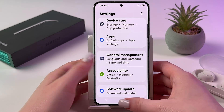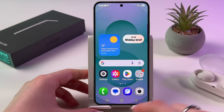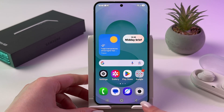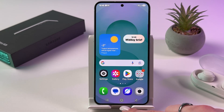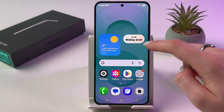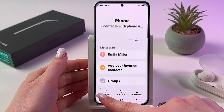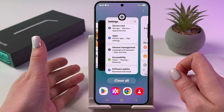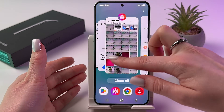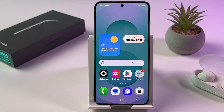As usual, close apps that are running in the background. For that, if you have button navigation like in my case, tap the three lines. If you use gestures, swipe up to the middle and hold your finger. Then disable heavy games and apps that you are not currently using by swiping them up, or choose to close all at once.